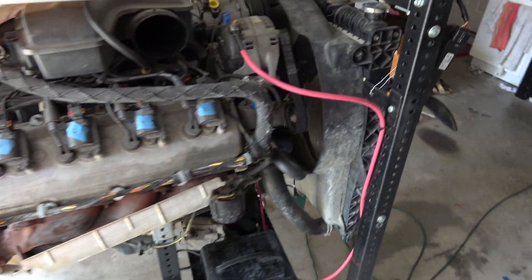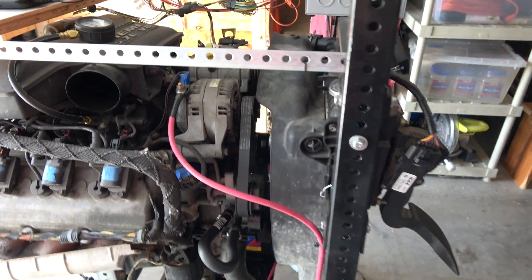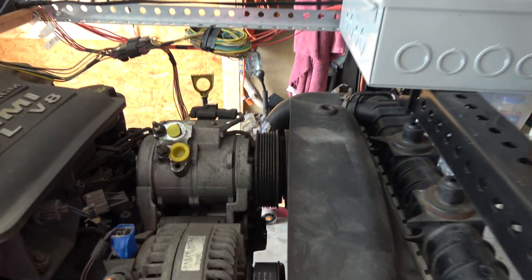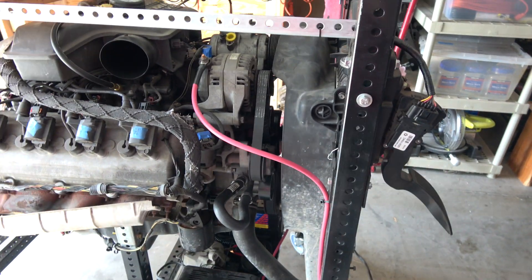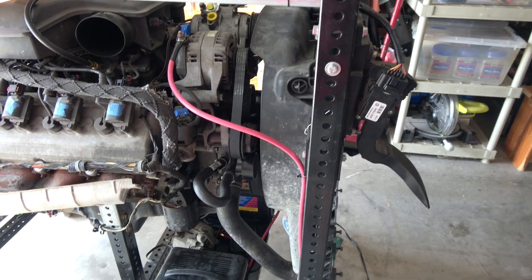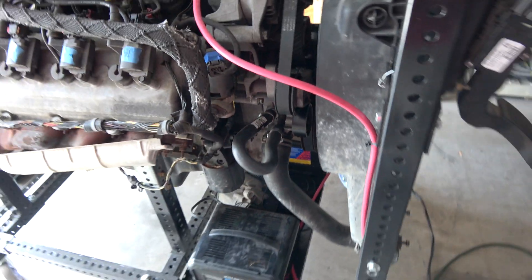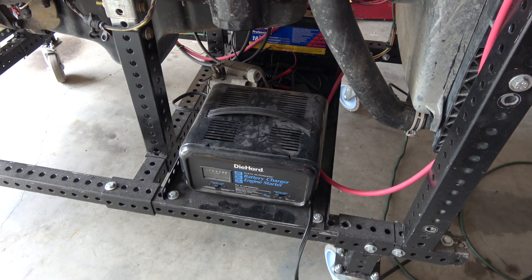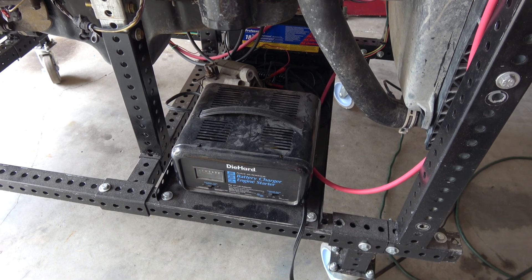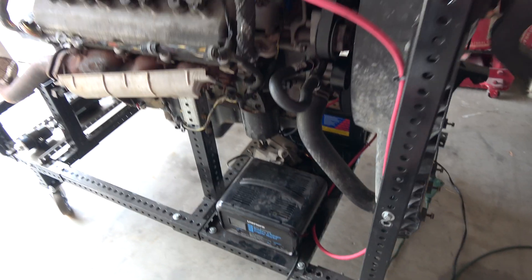Everything on here looks dirty and original because it is. I do have a bypass belt on there to bypass the AC compressor — it's not in line right now, and neither is the power steering pump, so I've got a short belt on there. I've also got a heater hose bypass hooked up down on the bottom. I have a tray for the battery as well as a battery charger that I keep on it.